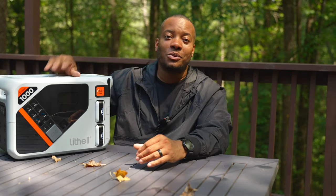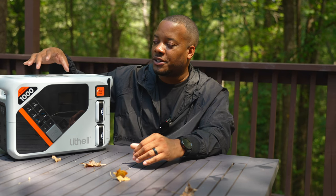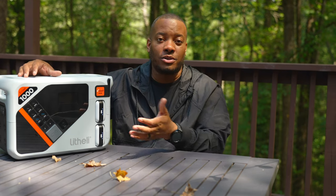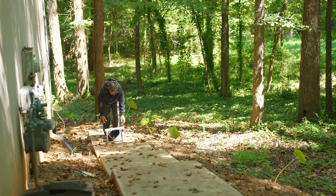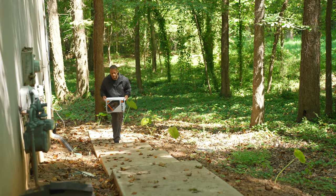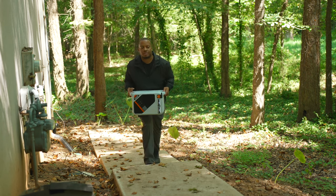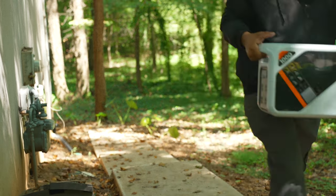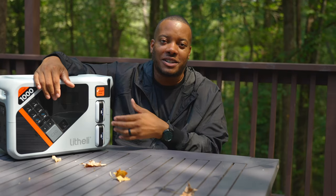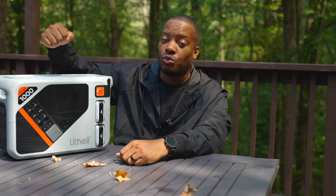There are two things I'd like to see in the next version. First, an actual wireless charging pad built in for smartphones. Second, a top handle panel to make carrying this thing around easier for longer distances. You do have two side handles which are great for short trips from your car to a campsite, but this weighs 35 pounds with the battery packs installed — you can take them out to shave a little off, but for long distances a top handle would be better.